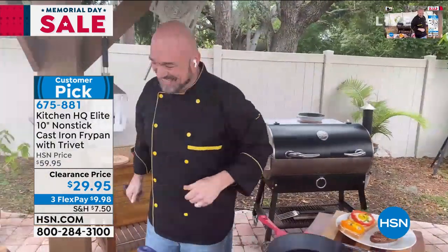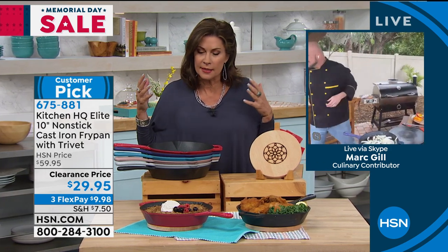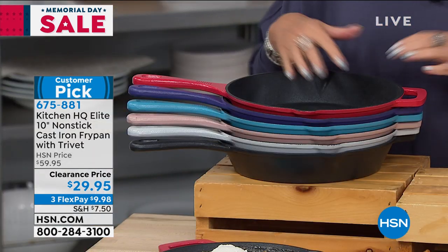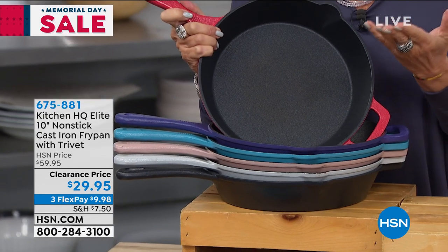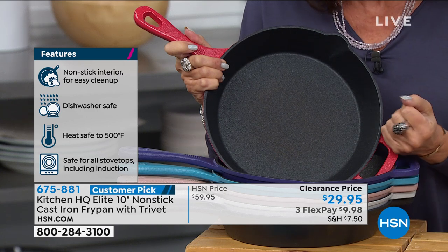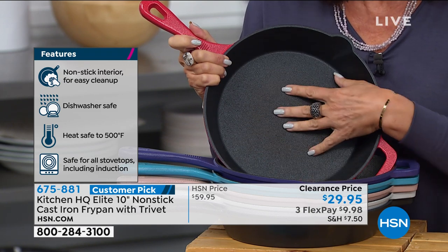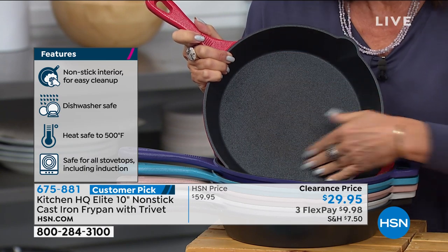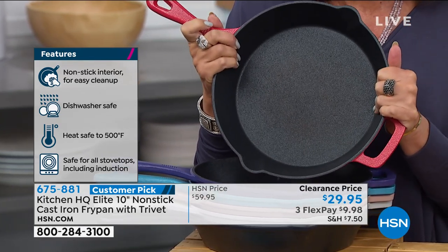I would love for you to go and read the reviews on these because they really are just glowing reviews. It works. There's a reason why we have used cast iron for generations — it cooks better. But we didn't like the rust. If you've ever seen old cast iron pans like the ones from my grandmother, they have a rust coating. They need to be seasoned. But you don't have to worry — it is completely going to cook like cast iron because it is cast iron, but it's now got a nonstick surface.